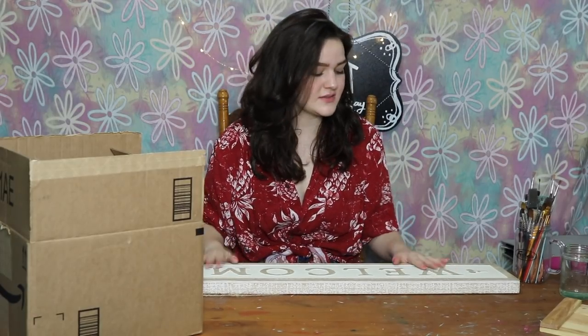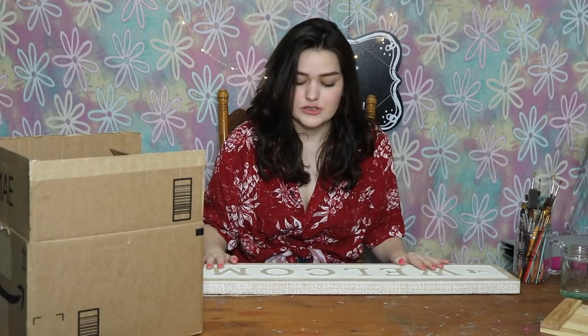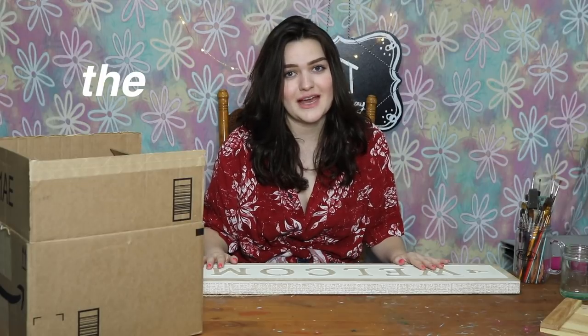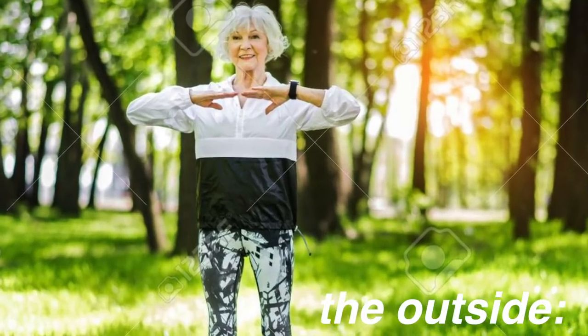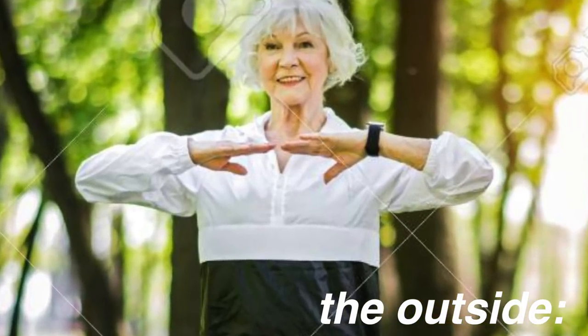Hi there! Welcome back. We're going to be painting a giant welcome sign again. I'm just a welcoming person. But in all seriousness, we're painting this really awesome sign that I found at my local craft store on sale, so I said I would paint it for the outside. Because instead of just doing things outside, you have to do them in the outside.